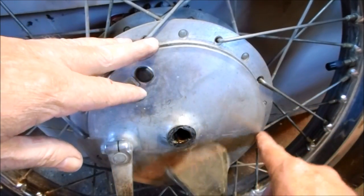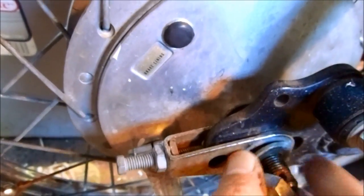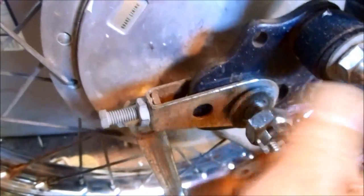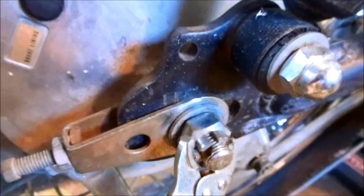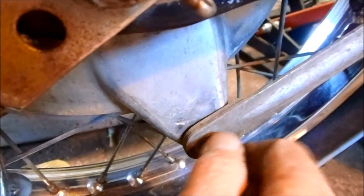With the brake drum back together, I can throw this on the bike. With the wheel on and the axle back through the hub, make sure you put on the washer first and then the axle nut. Don't forget the nail. Then reattach the drum stay and tighten the bolt.